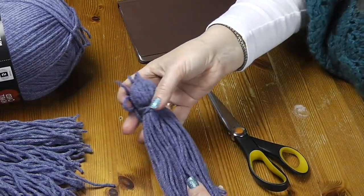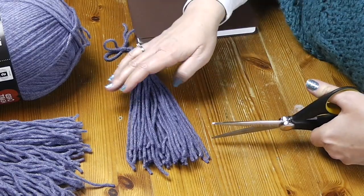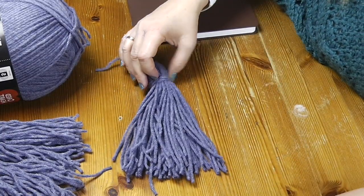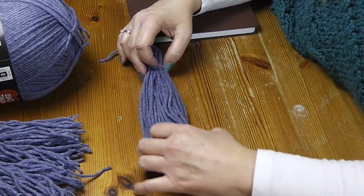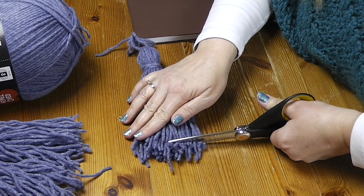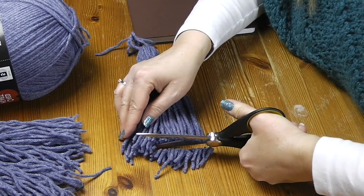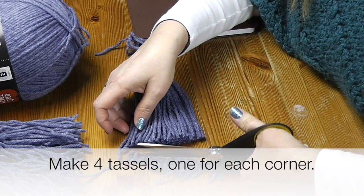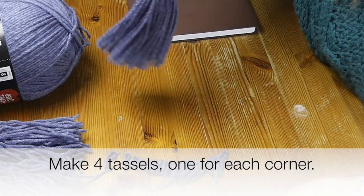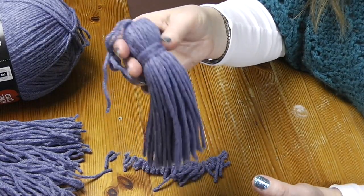After steaming, go ahead and lay it straight and give it a trim. This does not have to be perfect — many things in this world are not perfect. Just go ahead and give it a trim; you've got quite a leeway. You can trim up to an inch off the bottom and still have a very good tassel. That one actually came out better than the first one. So we are done with our tassel.